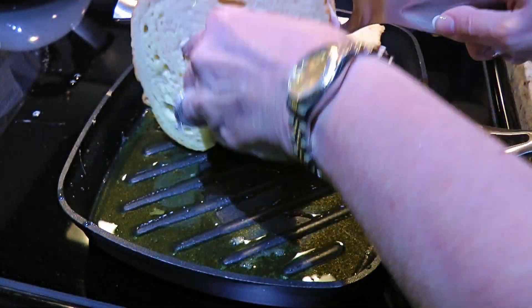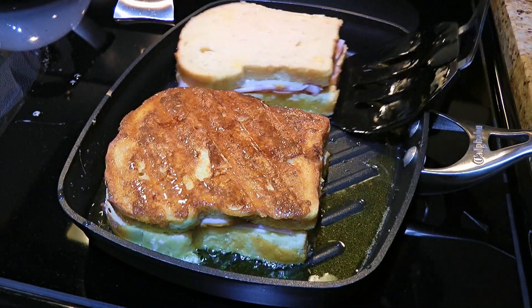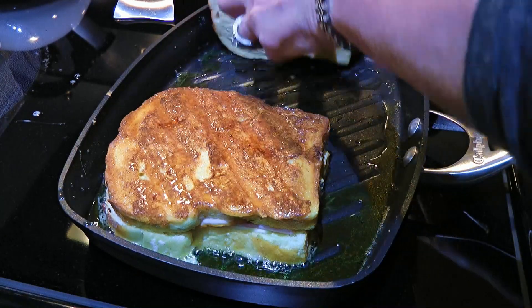You cannot let it sit in the mixture otherwise the bread will get soggy. Therefore, we'll dip them fast, a couple seconds max, and quickly transfer them to the hot pan. We'll cook 3 to 4 minutes per side. This is what we're looking for — a nice golden brown color.